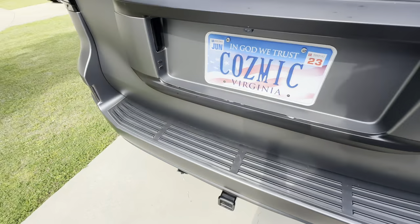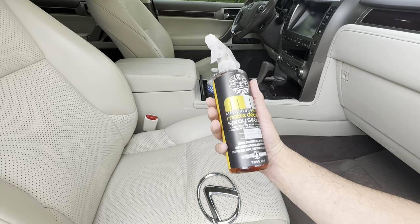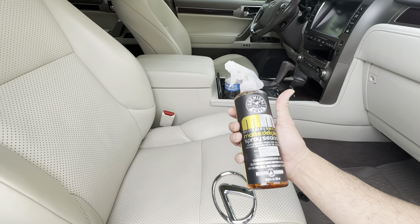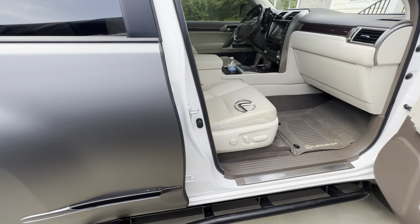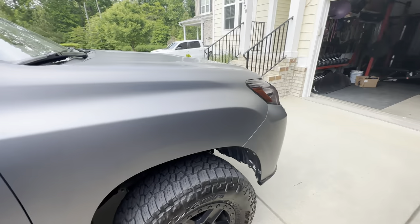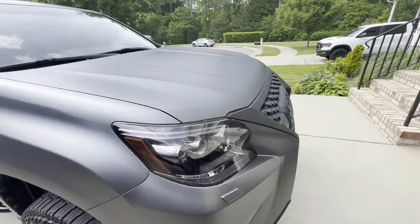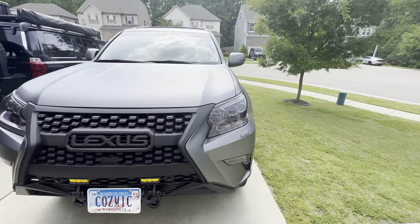I also got this matte detailer from the company. Because it's satin gray, you have to clean it with a satin or matte detailing spray — you can't use wax, or it'll take away the satin look and start making it shiny.